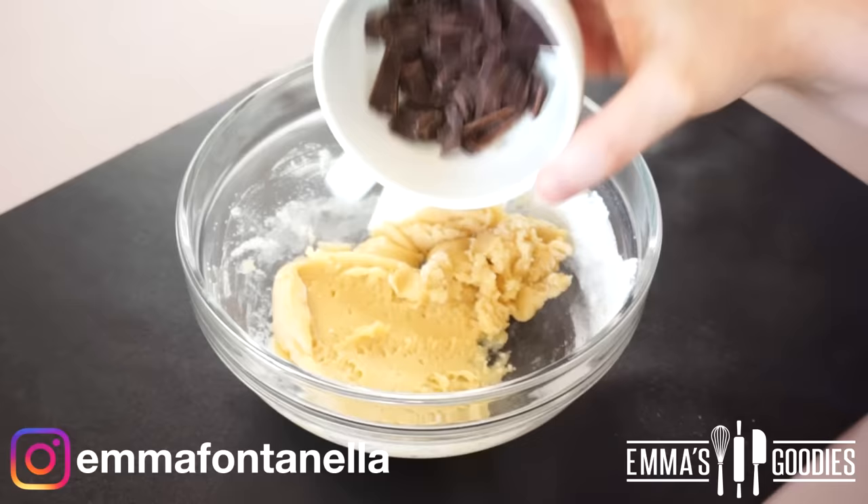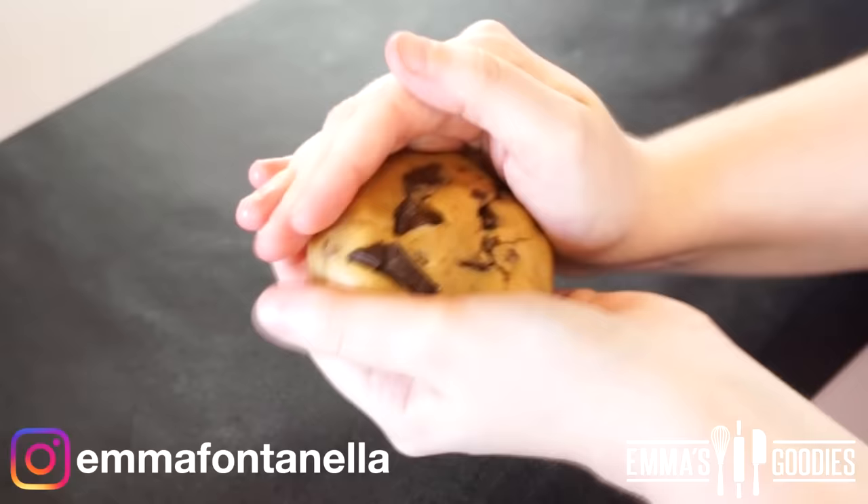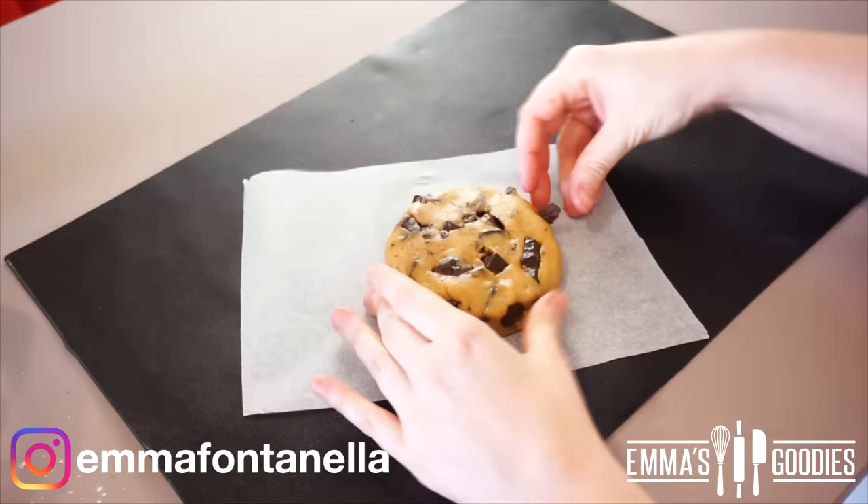I'm using chocolate chunks today — I've just cut up a chocolate bar. You can use chocolate chips; use whatever you like. You're going to fold these into the dough, and then bring the dough together with your hands and shape it into a cookie. Form a ball and press it down. Place it onto some parchment paper and add more chocolate chips if you like.